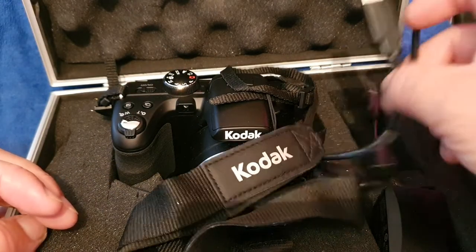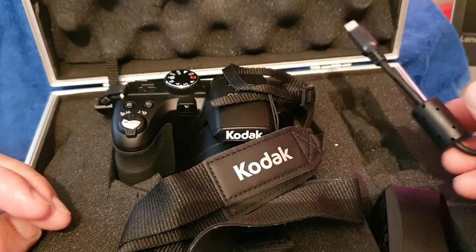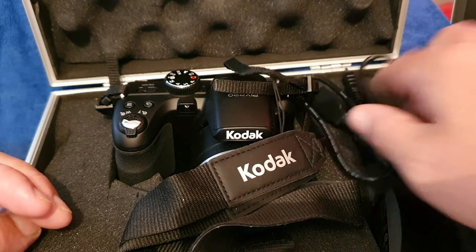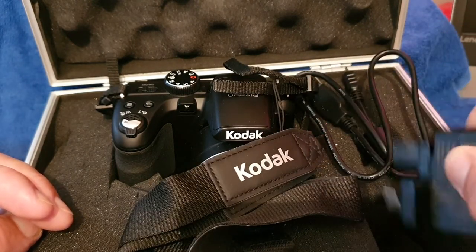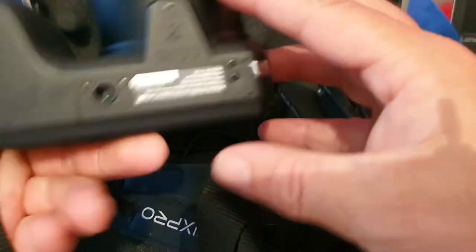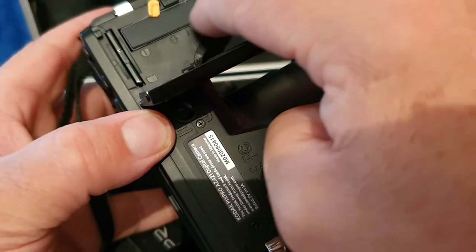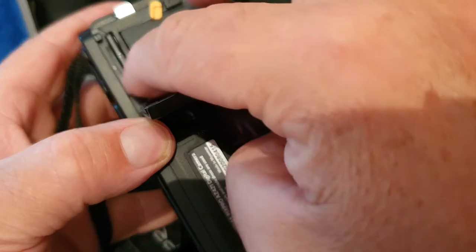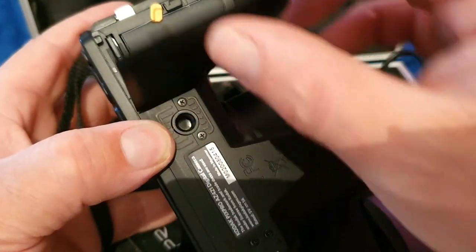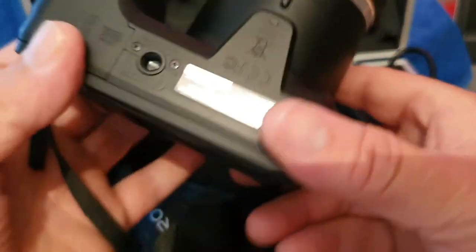You do however get the USB charger because it has a rechargeable battery that's built in, which is always a bonus, and you also get the plug as well. There's your rechargeable battery just in there, and then there's your SD card slot as well. A lot of people wanted to find out what the quality was like.